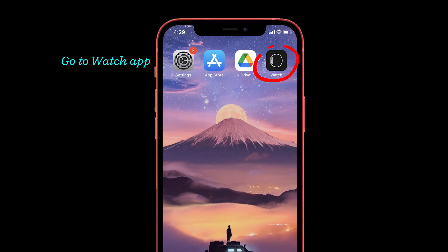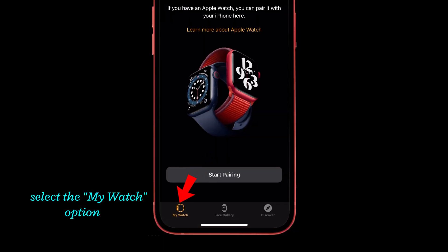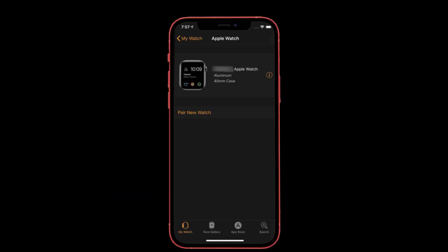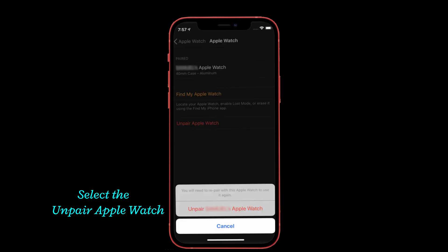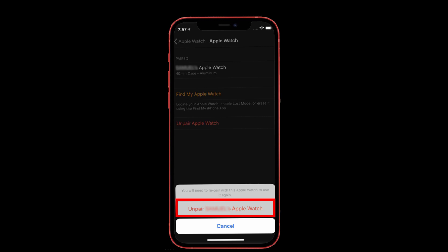Go to the Watch app on your iPhone. Now select the My Watch option. Here you can see the connected Apple Watch. Select the info icon next to your Apple Watch name. Then tap on Unpair Apple Watch. Again, select Unpair Apple Watch to continue the process. Now your Apple Watch has been unpaired successfully.